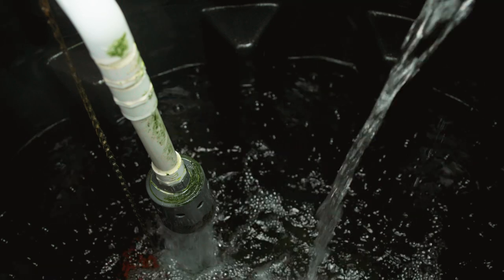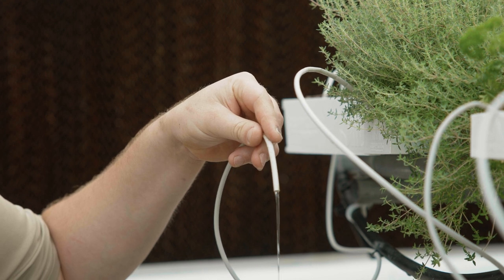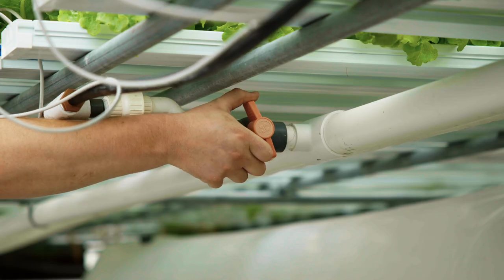Check the water level in the reservoir. If it is at least half full, you can get water flowing through the system again by priming the pump. To prime the pump, close the header valves that supply the NFT channels.